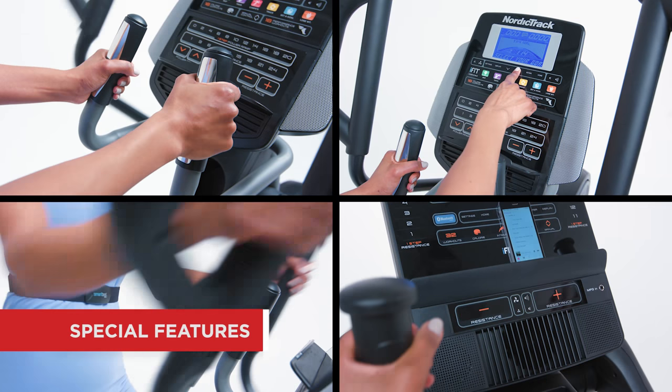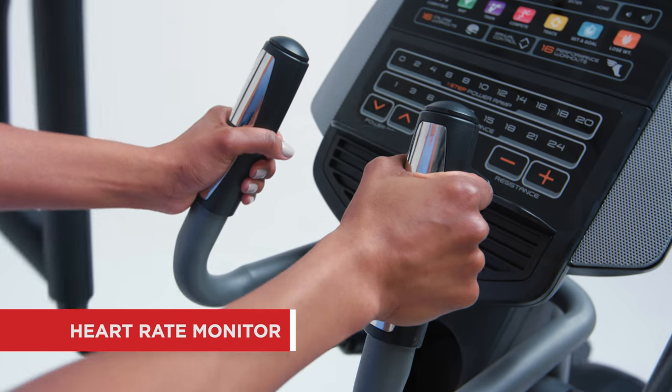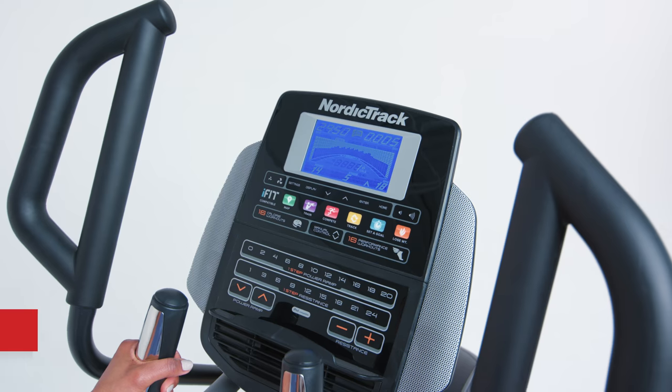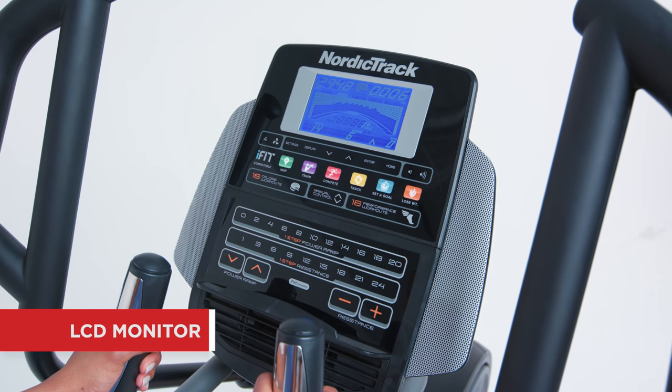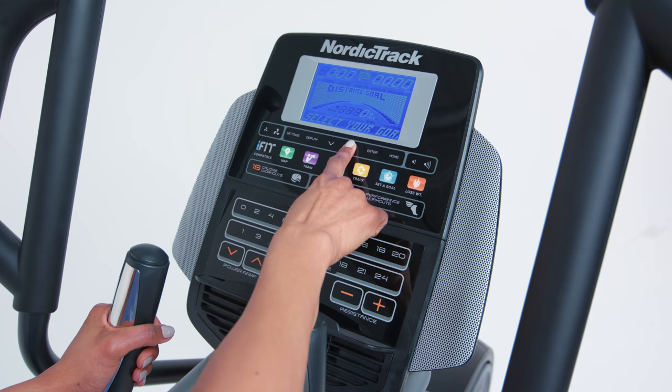Consider these extra features, which might enhance your workout. Grip-mounted sensors allow you to track your heart rate. Some models come with a chest strap to monitor your heart rate hands-free. The fully-featured LCD monitor gives you key feedback at a glance, including time, calories burned, and more.